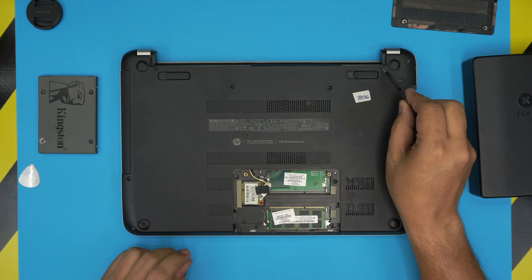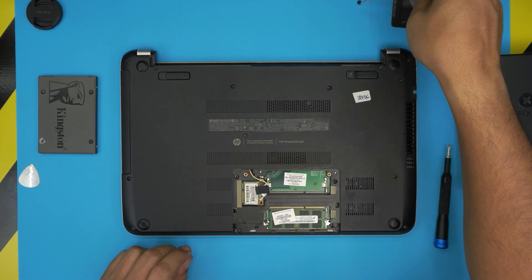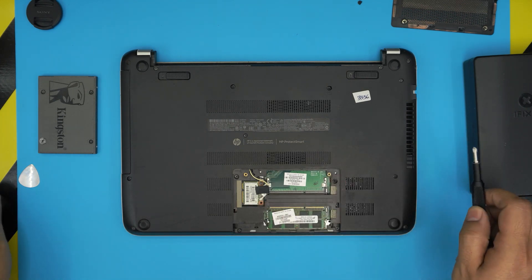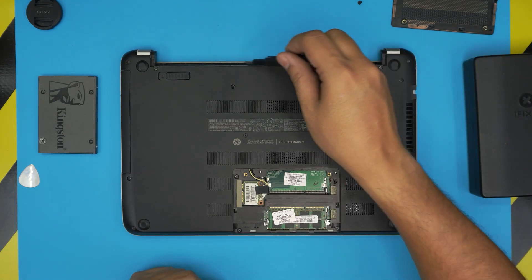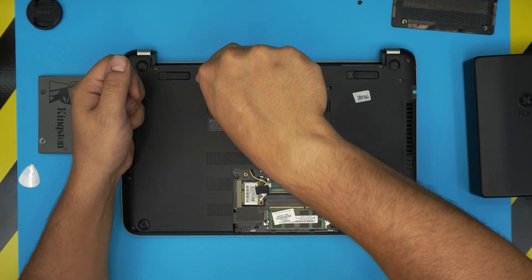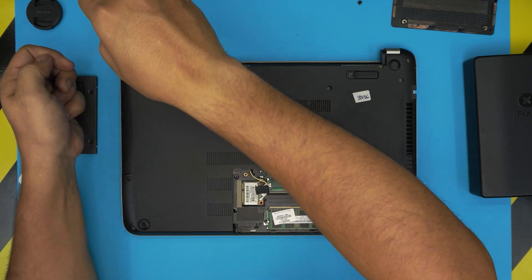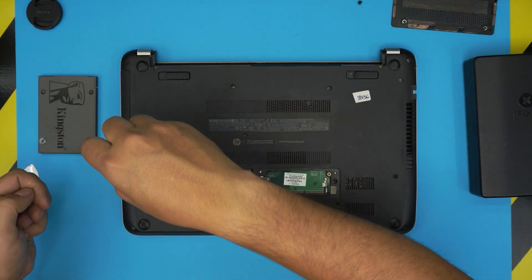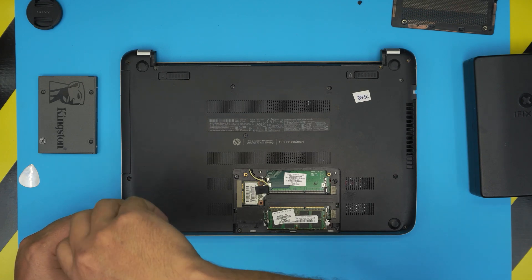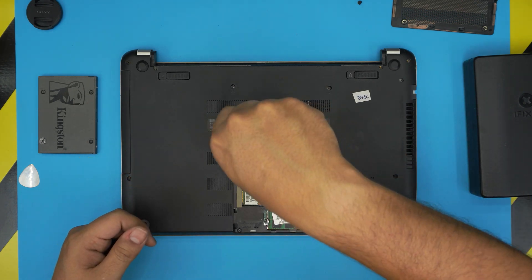There are two more hidden screws right here and one right there. You have to remove this plastic cover — it has a little adhesive on there — and remove the screws underneath. Also, I realized only one percent of my viewers are subscribed to my channel. If you find my content useful and want to support the channel, you can click subscribe and like on my videos — I really greatly appreciate it.